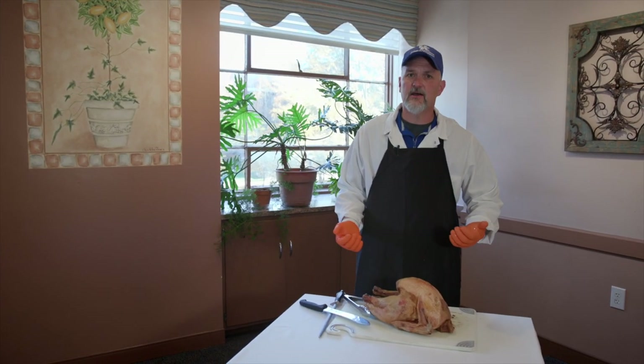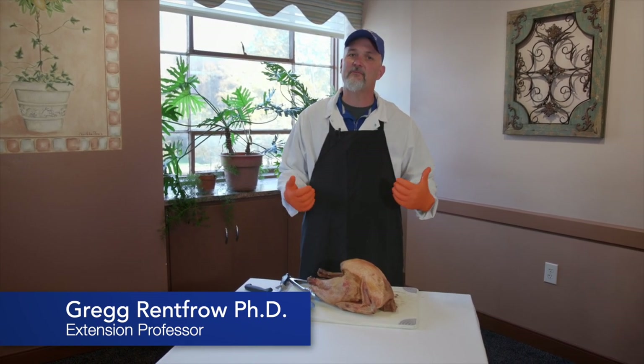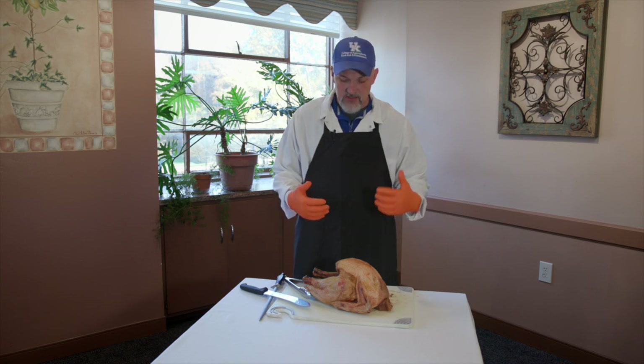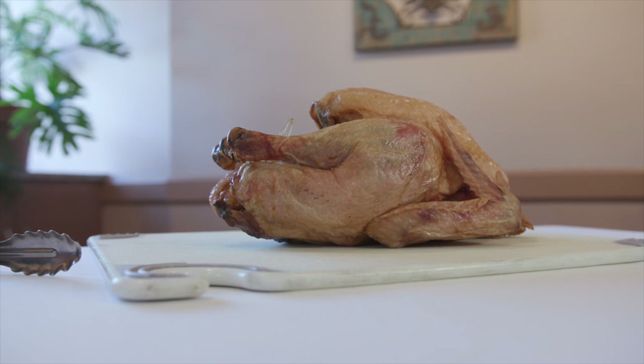Welcome, folks. The holidays are upon us and we're faced with a unique challenge this year. We're doing, maybe for the first time, our own Thanksgiving at home with our immediate family as we try to come to grips with the pandemic. So we thought we'd put together a video on how to carve a turkey, which can be a little bit of a daunting task for some folks.